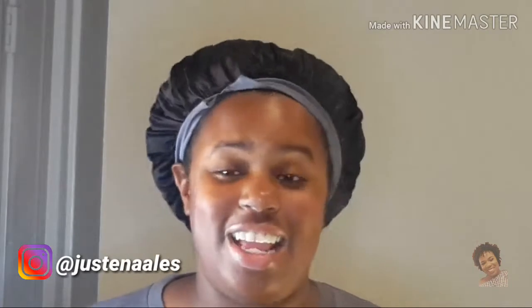Make sure you subscribe because I drop two or three videos a week. I know I say that at the end of my videos, but I do. If y'all like these videos, make sure you give me a thumbs up and I will see y'all next time. Remember guys, you look blessed. Bye.